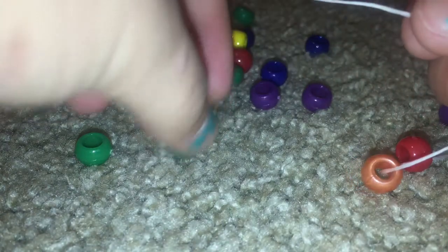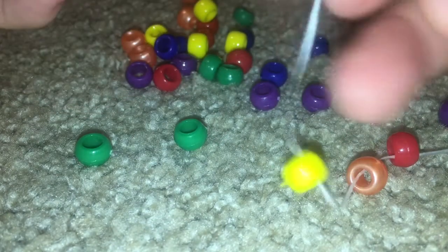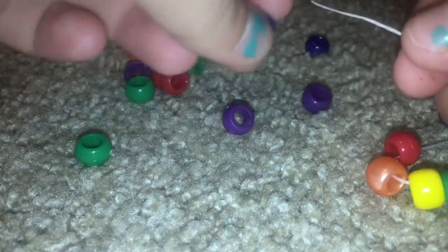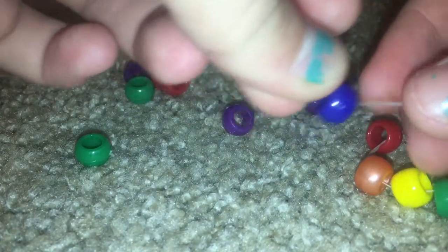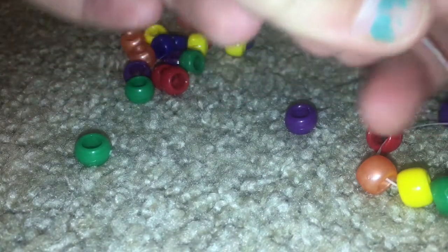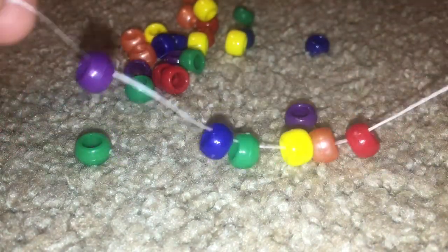I'm going to take my other color, which will be yellow, and put it on the string. Then I'm going to take green and put it on the string. Next I'm going to take blue, and then purple, and you're going to continue doing that.